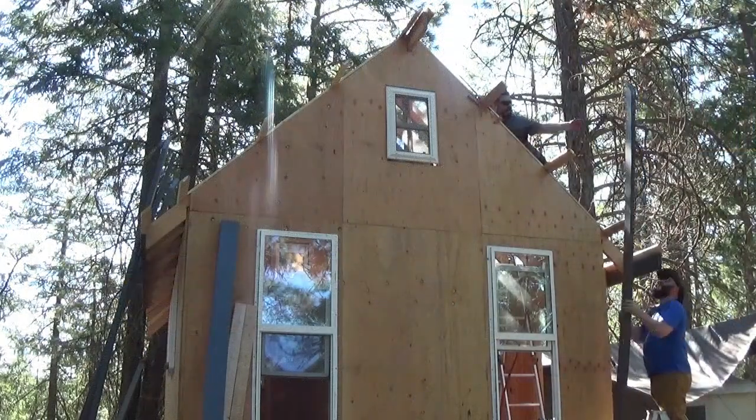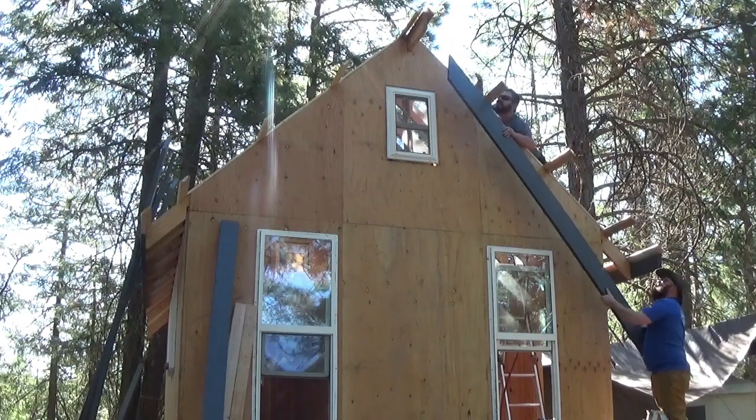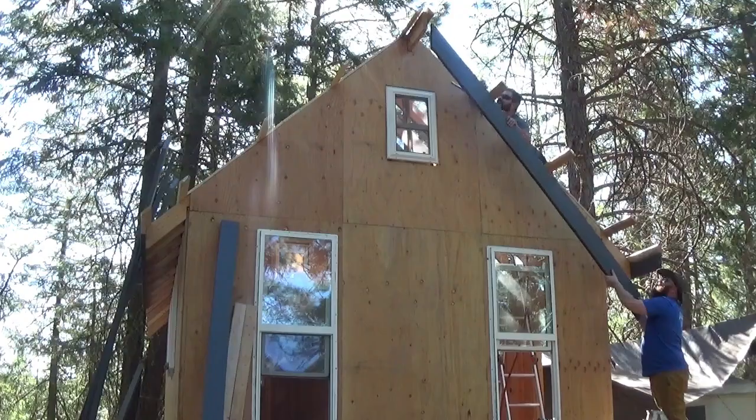There's me and my good buddy Dave. Figuring out how to get these monsters in the air — that was a science project all on its own.